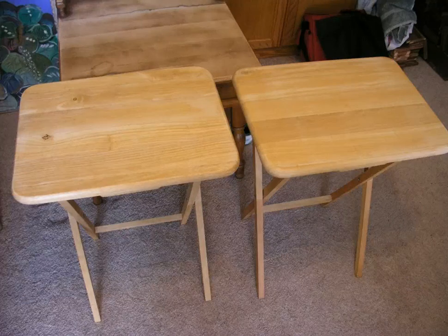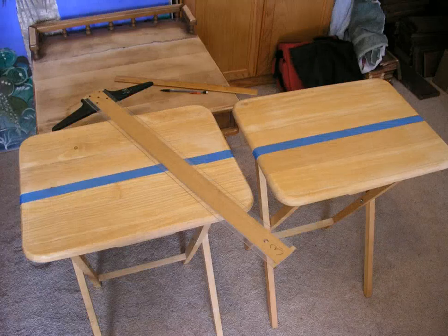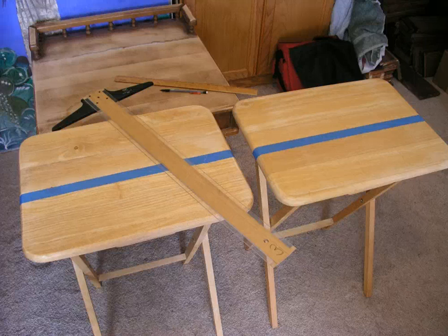First thing I did was sand the TV trays with a palm sander just to remove the varnish so that the paint would stick to the wood itself. Then I decided on the horizon line location — I measured from the top or the bottom, marked it, and then used painter's tape.